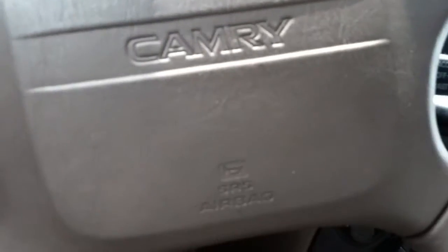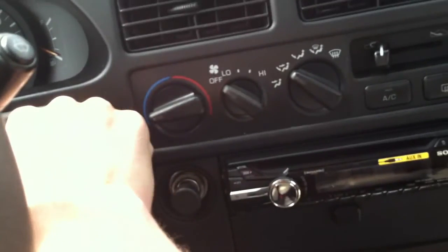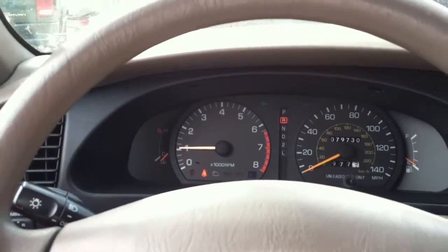Let's start it up. I just need to find the key — here we go. Yes, it is the original Toyota key. There we go — see all the lights on. Let's fire her up, open the window, and drive it down. Starts right up, beautiful. Let's back it up a notch — perfect.